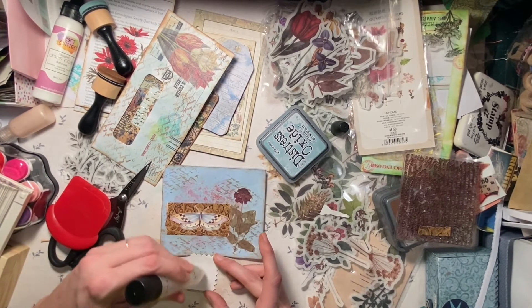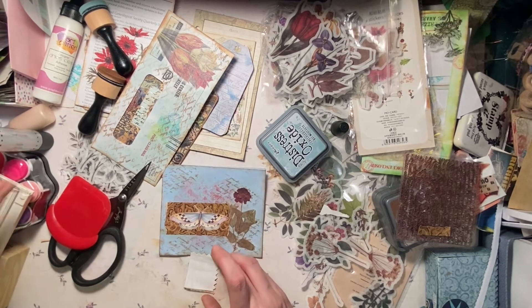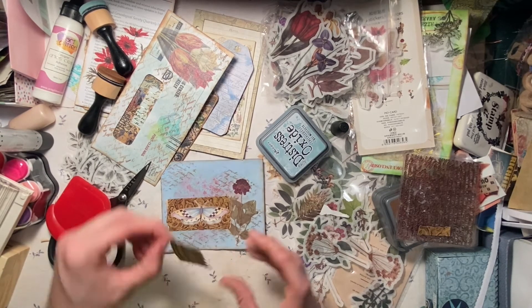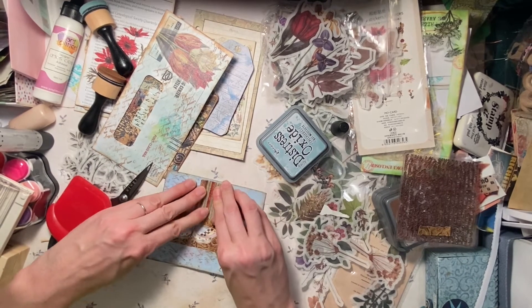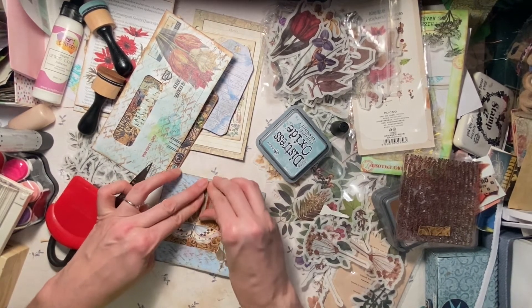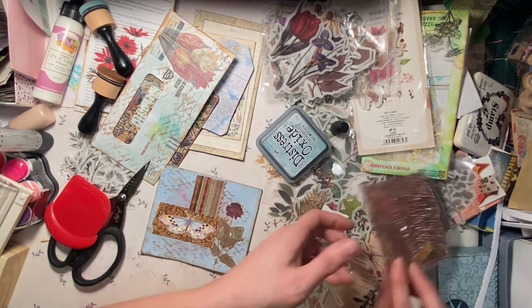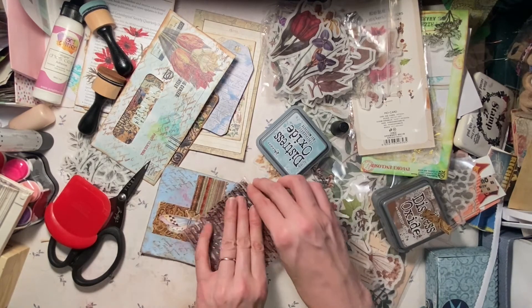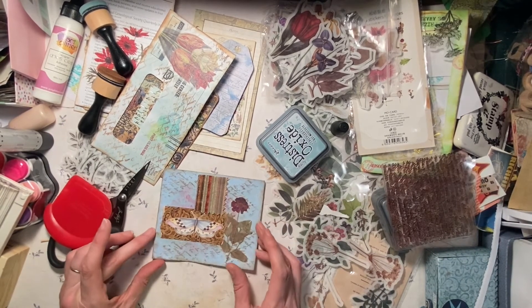This was from like a fabric sample. A couple years ago I went into one of those furniture stores and I was like, do you have any old sample books that you're not using anymore? And they were like, oh sure, and they gave them to me for free. I couldn't believe it — it was fantastic. It was like Christmas.